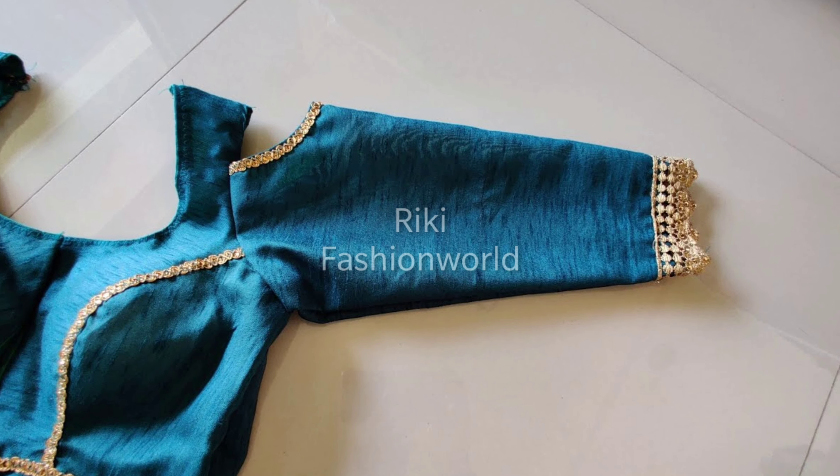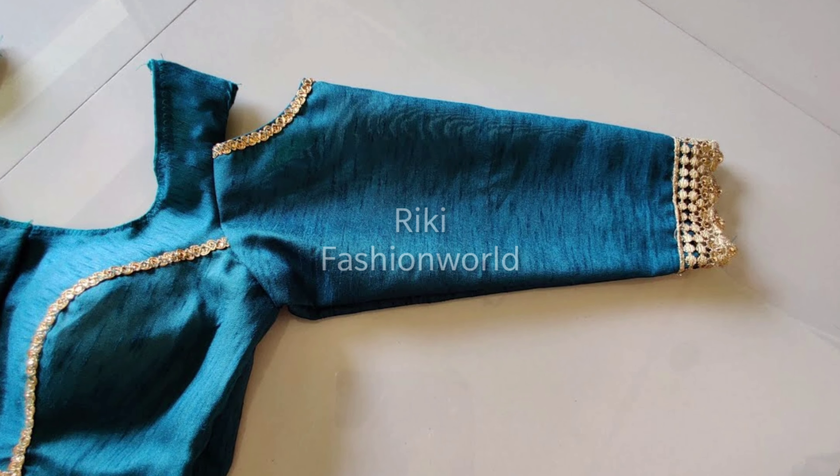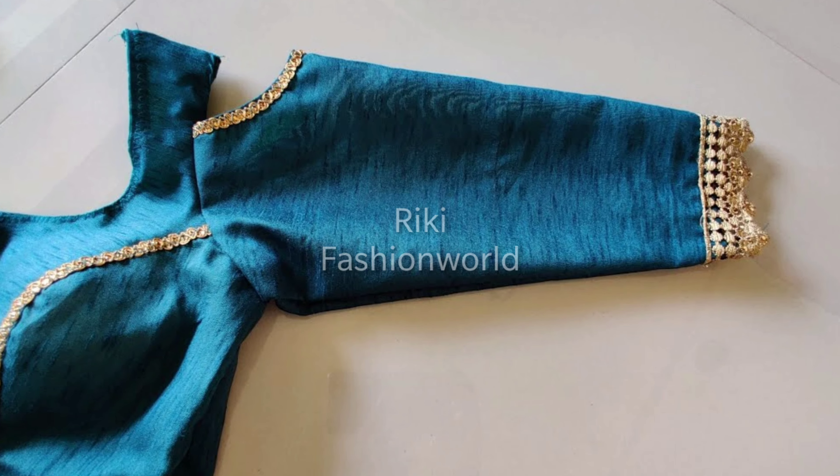Hello everyone. Welcome to our channel. As you can see, this is a regular sleep design that I brought to you.